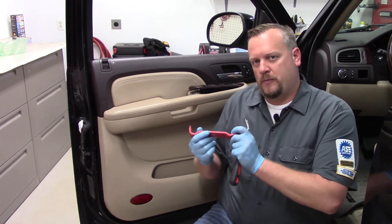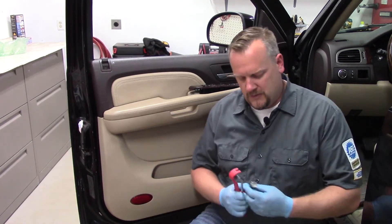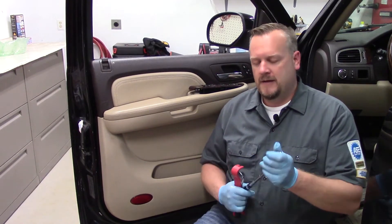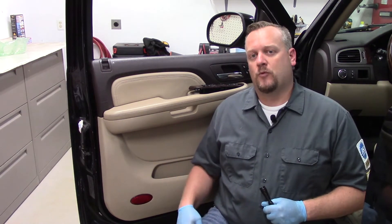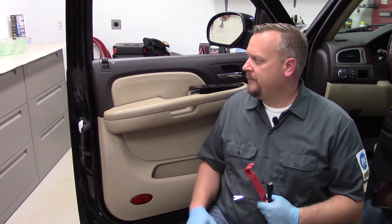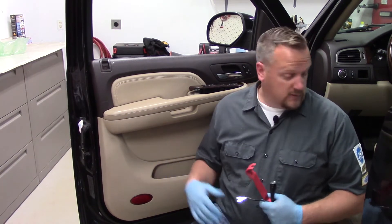I'm going to employ several handy tools from the ACI tool kit to get behind that door panel and apply a little bit of pressure. I'm also going to use my flashlight here, which extends and has a curved head, allowing me to inspect around there and see exactly what we need to do. So that's really step number one — once you verify that you need a power window motor or regulator assembly, we've got to get the door panel off.